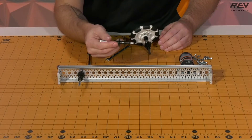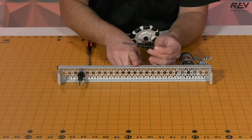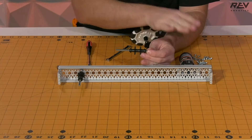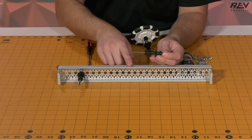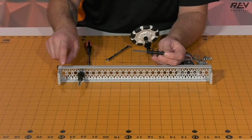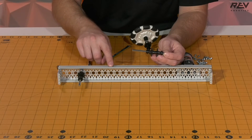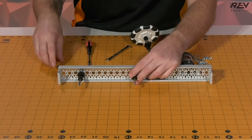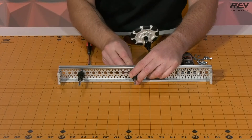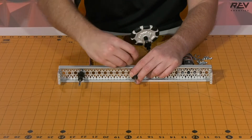Next we're going to want to use our double sprocket assembly. This is going to be used in the middle of our channel to transfer the motion and power from our motor to the rest of our wheel set. This needs to go into the 13th hole down from the end. Then we go ahead and take our remaining shaft collar and put that back on.